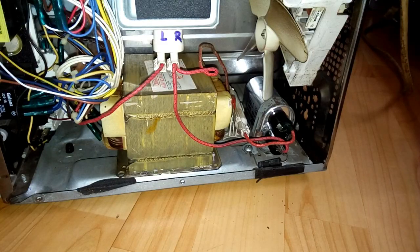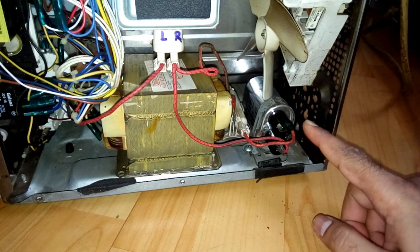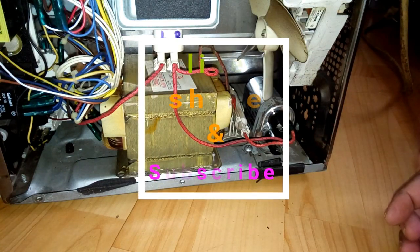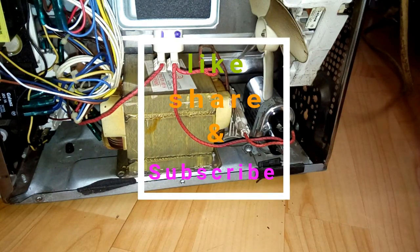And that's it — the work is done. Make sure all the connectors are connected properly. That's it. Thanks for watching, bye bye.